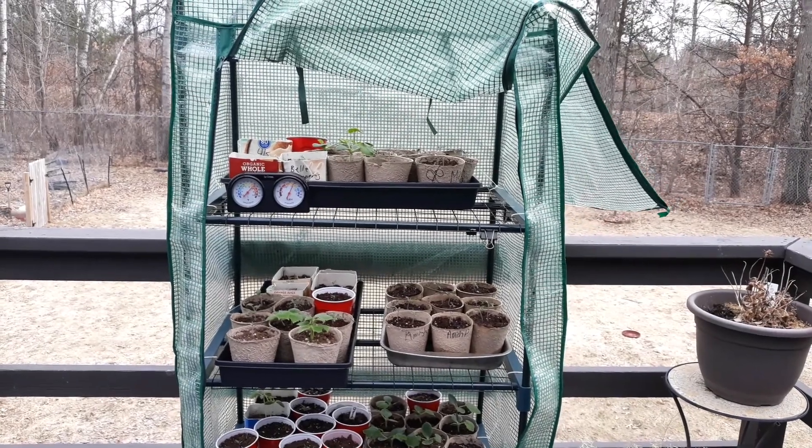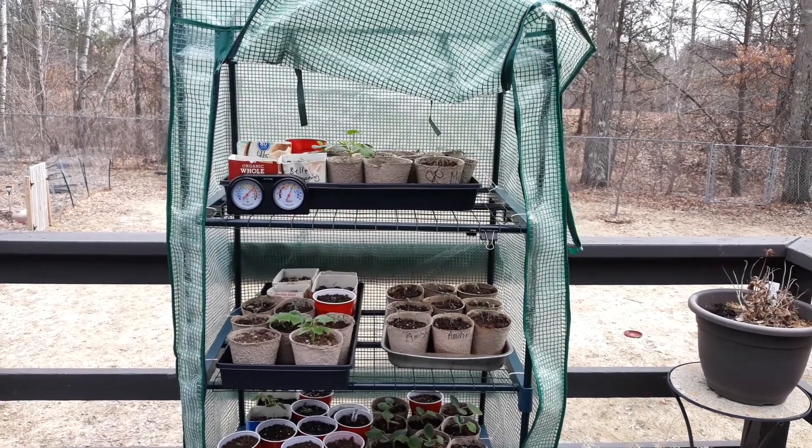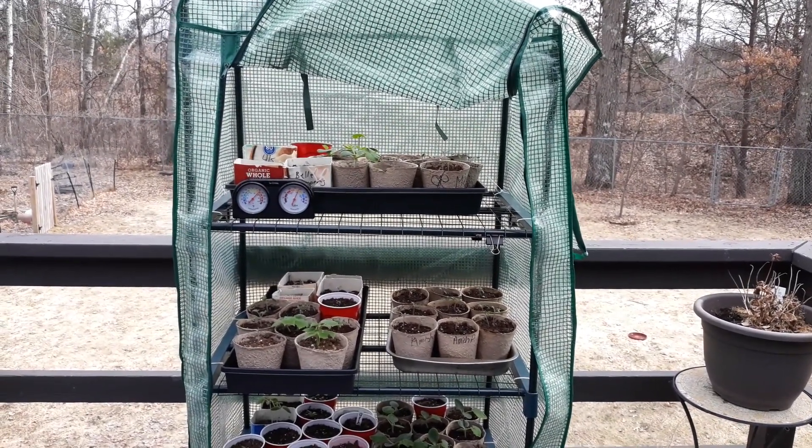Anyway, happy planting! Let me know how you guys are doing with your seeds and what you're using for a greenhouse. Take care, thanks for watching!